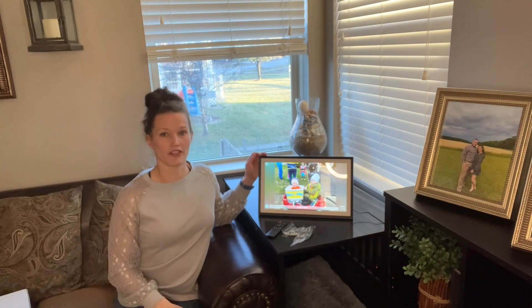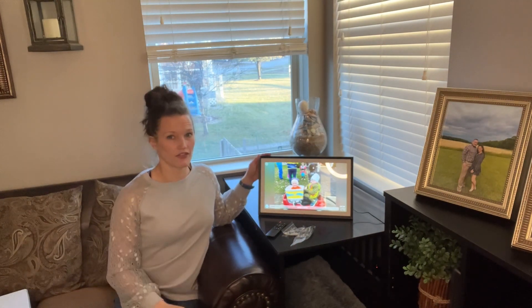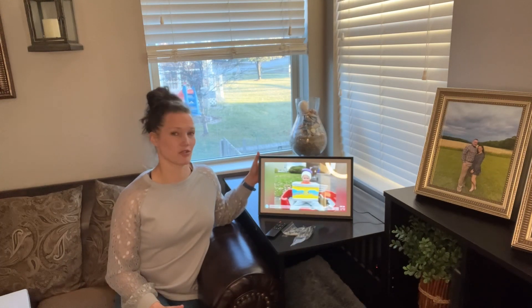You can see that this digital frame is super clear, great picture, HD, over 15 inches, and it has 32 gigabytes of memory.